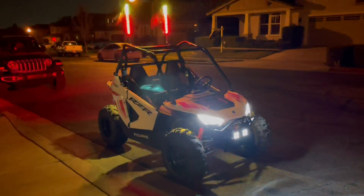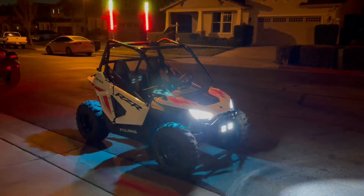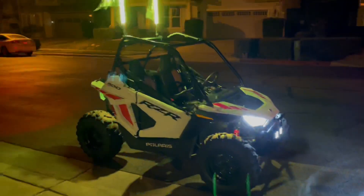Hey, what's going on everybody? Got some new accessories on the Razor 200 EFI. I'll tell you right now, do not let your kids watch this video because they're not going to stop bugging you until you buy them one of these.